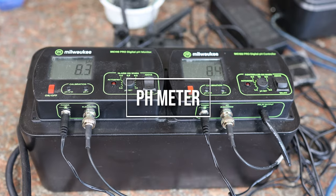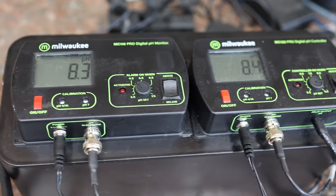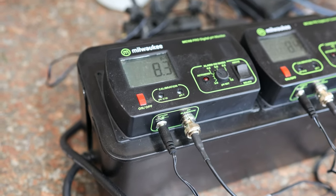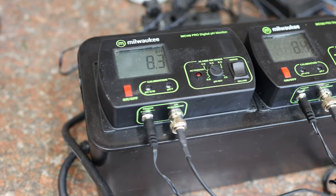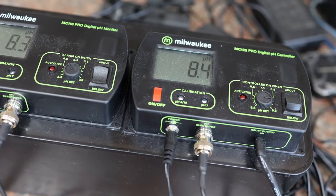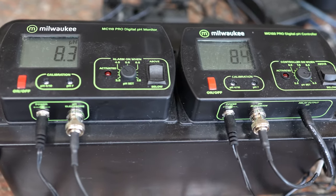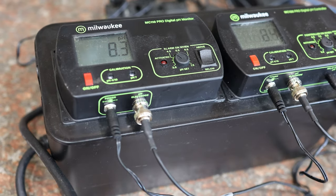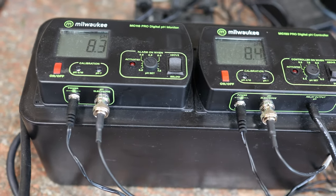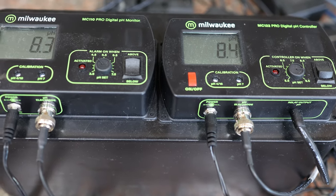The third item is a pH meter or pH monitor. While some Sulawesi shrimp keepers might debate the importance of pH, my experience suggests it really does matter, especially for more challenging species like the harlequin shrimp. These species thrive in water with a higher pH of around 8.4, resembling their natural habitat. Investing in a pH meter or monitor allows you to keep a close eye on pH levels. It can alert you if the pH deviates from the desired range, prompting you to do a water change with properly adjusted or buffered water to ensure the happiness and well-being of your Sulawesi shrimp.